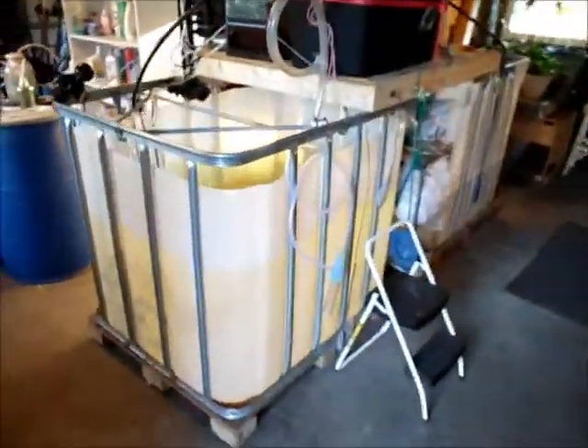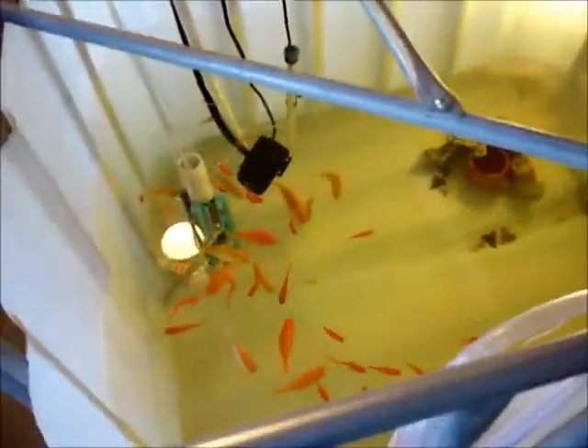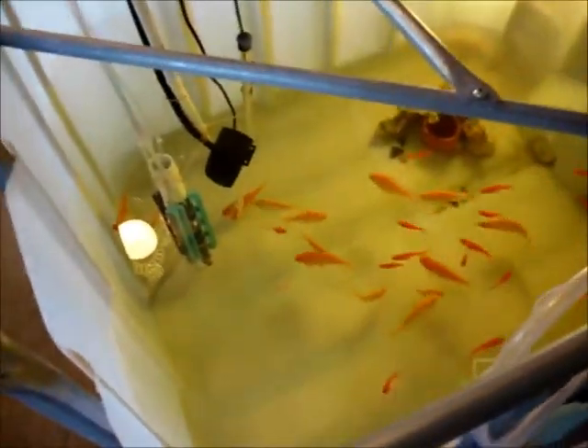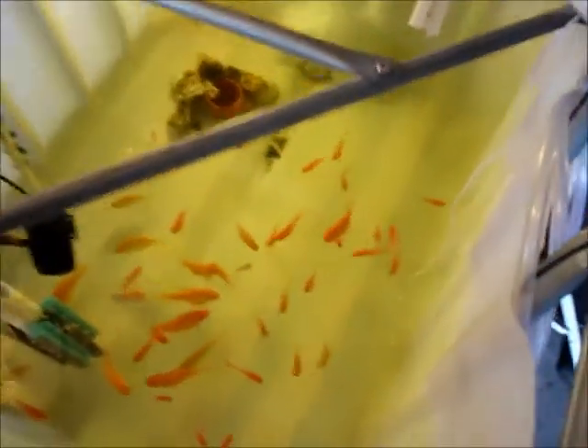Let me show you our first system here. This tank has some goldfish. If you're going to raise tilapia, you've never done that before, and you have no fish experience, I strongly recommend that you experiment with these feeders. You can buy them at the pet store pretty cheap — 13 cents, 27 cents for the tiny ones.